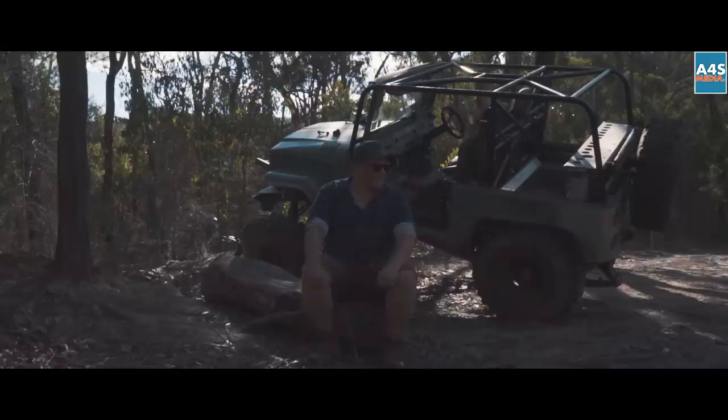Laurence Smith here. This is my '73 FJ40 Land Cruiser from Melbourne, South East.